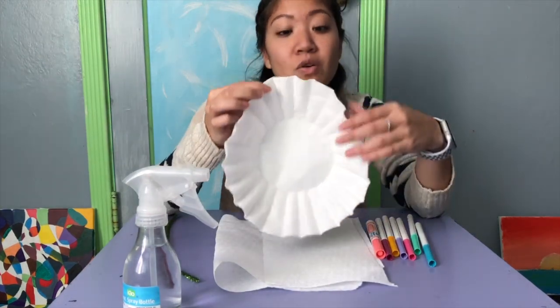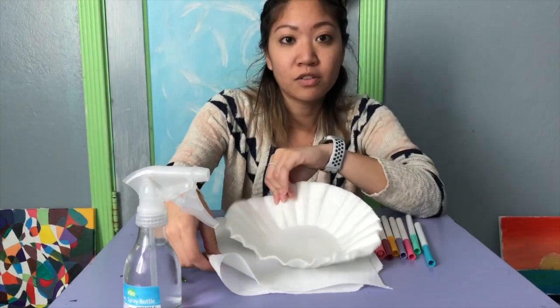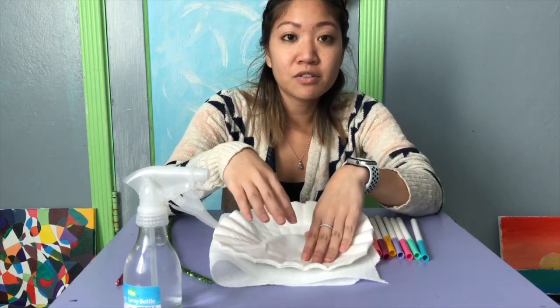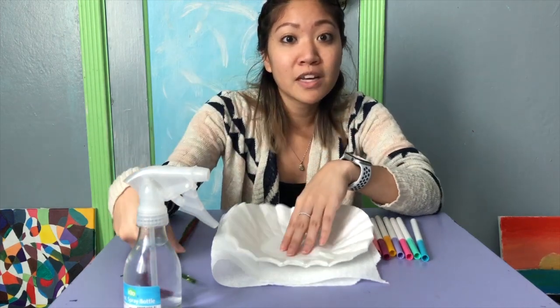You just need some coffee filters, or paper towels would work. I have a paper towel to put my coffee filters on because we are going to watercolor it — or if you don't have watercolor like I don't, I'm using markers and water. So get your art supplies: markers, coffee filters or towels, water, and some pipe cleaners for when we're ready to put our coral reef together.